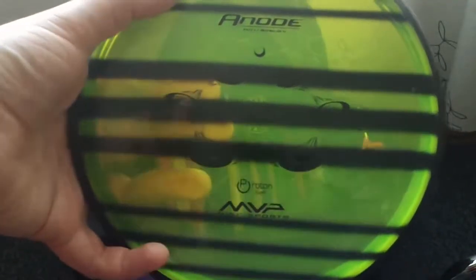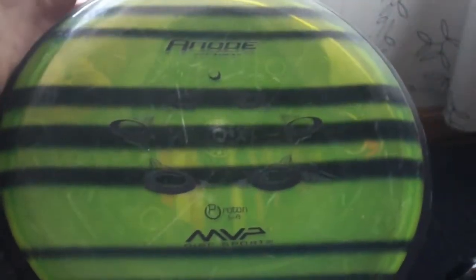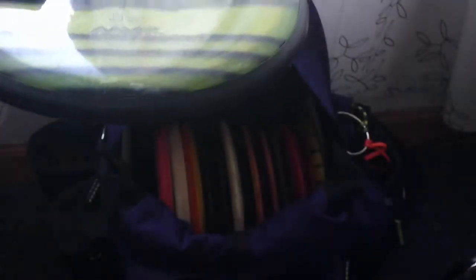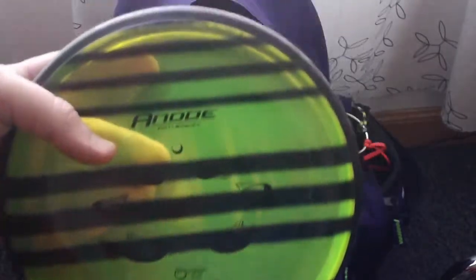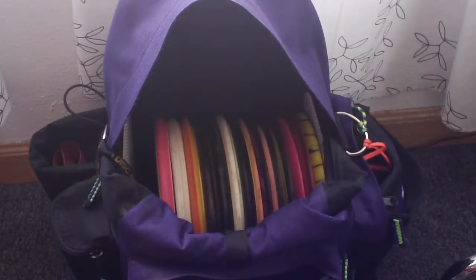My main putter, still not dethroned, is the Proton Soft Anode — a little puddle top Anode, max weight, around 174. Just a fantastic putter. When I'm following through on putts the way I should be and I'm confident, this thing will just hit from anywhere. It just holds that straight line a little bit longer because of the gyro technology, which allows me to be really consistent with my putting. When I'm on with it, it's so amazing.